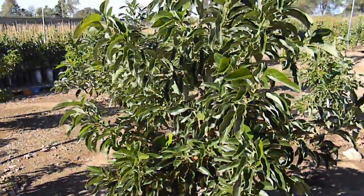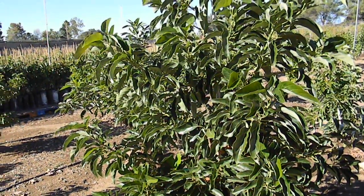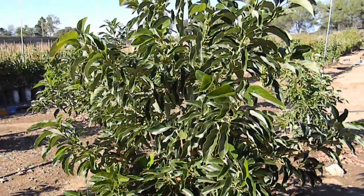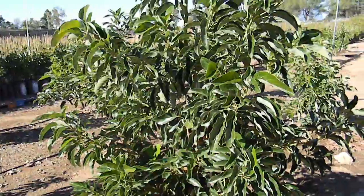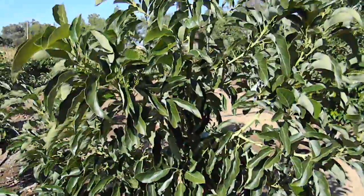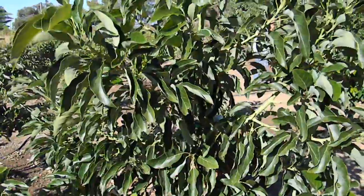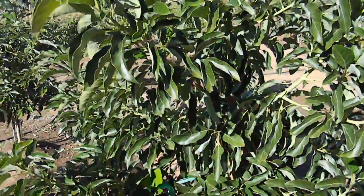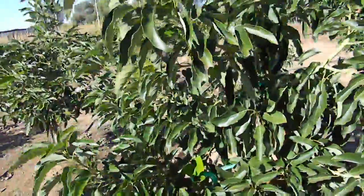This tree is approximately two years old and has been irrigated with a program that reduces the pH of the water, which helps push out this really beautiful strong growth. It's also on a rootstock that is more hard water and salt tolerant, so we don't have all that burnt foliage tips that often occur in avocado varieties.